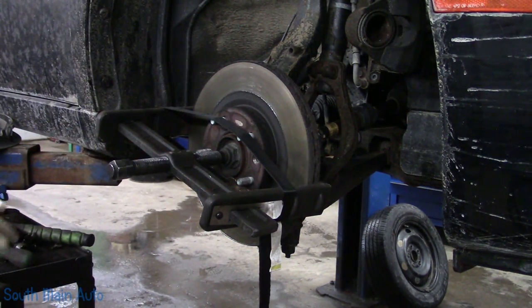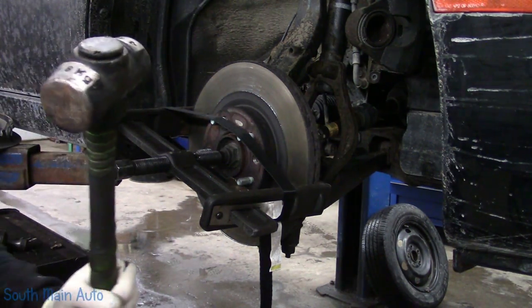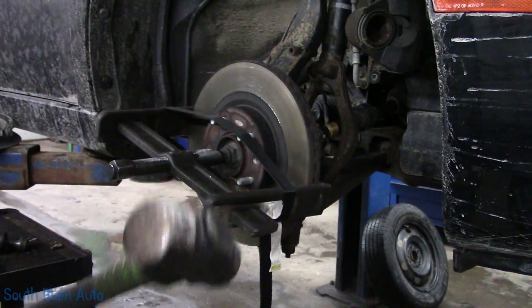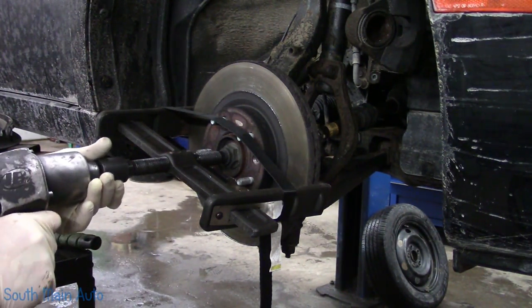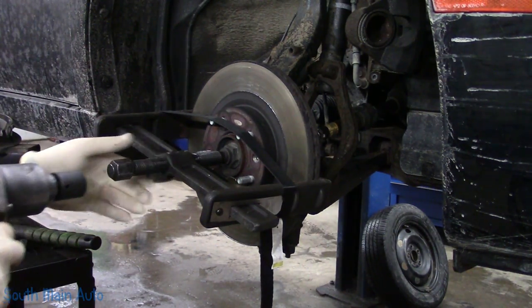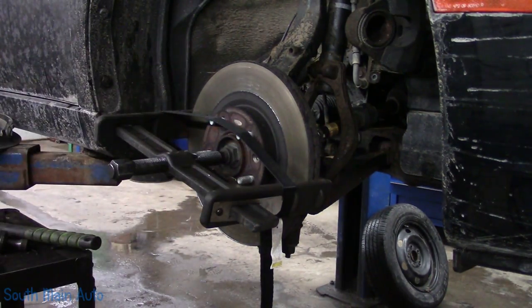Maybe this one will just fall right off. But on the other side I got a little hammer, which is a four pounder I think. I'd beat the living snot out of the thing and it would not come off. How much pressure I don't want to put on it - she's got some good flex in it. I don't want that to come off and hit me in the chops.